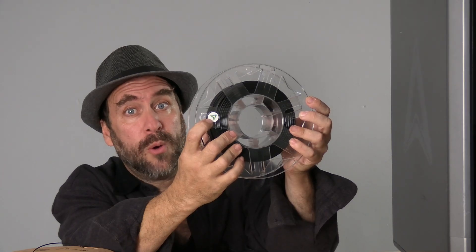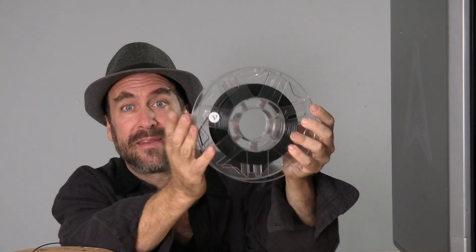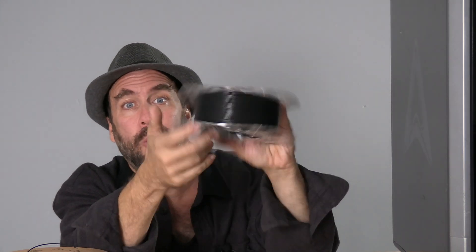For those of you wondering what an RFID chip is, this chip right here communicates with an RFID reader on the printer in order to transmit the filament information from the spool to the printer. That enables the printer to know what kind of filament you're using and to apply a profile to that filament.